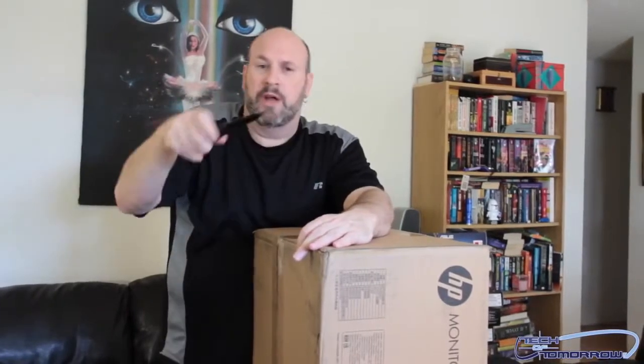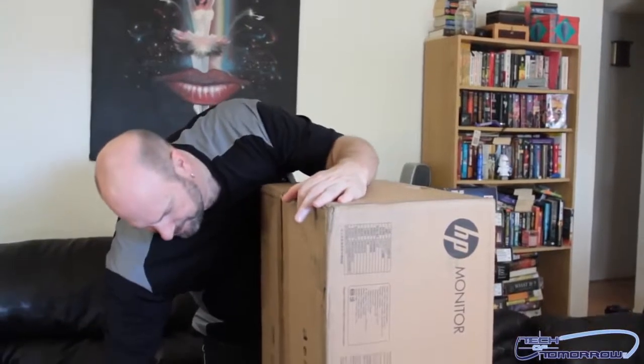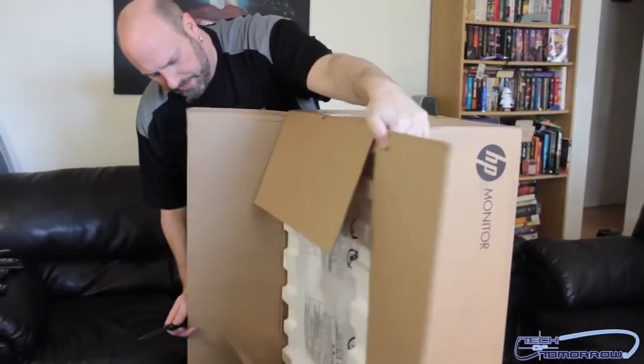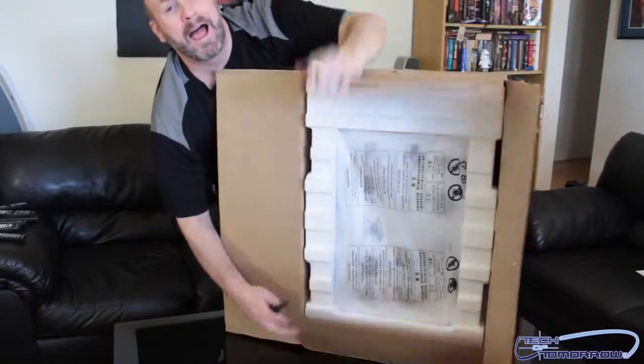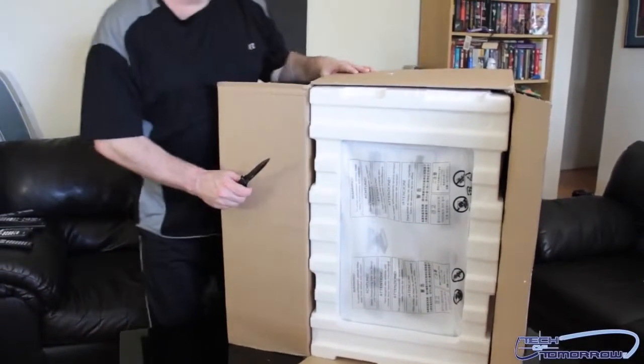I've got my knife right here. Gonna take the knife, flip the thing on its side, and make a couple insertions. Go ahead and open it up — you guys see how it comes packed. It's like a monster — the HP monster. It's like the Loch Ness, only in a box.